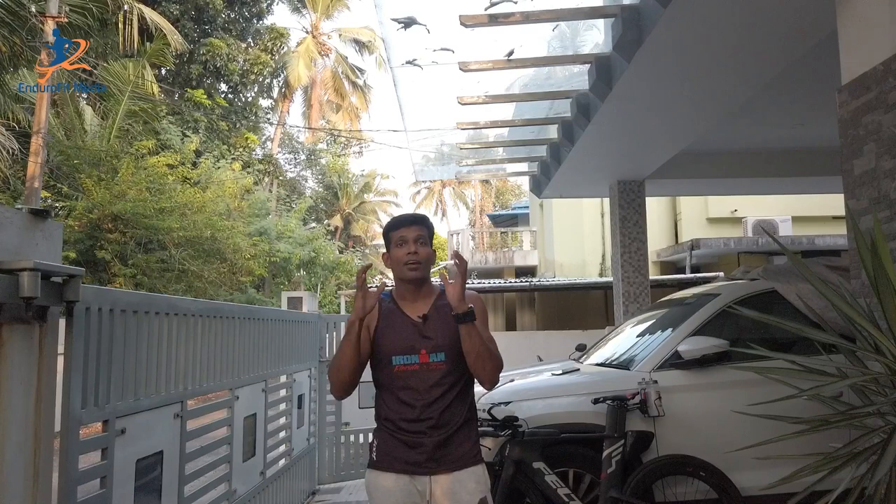In a triathlon we have swim, bike and run. In swim and run we mostly depend on our body and our skill, but in the bike — apart from our body and skill — we trust and depend on a machine too. It is nothing but our bike, and in a triathlon the major time we spend is on our bike throughout the race. So it's very important to set up the bike properly before we check in the bike for the race.